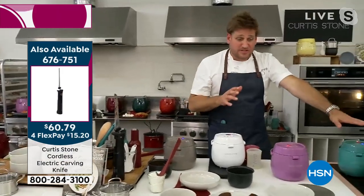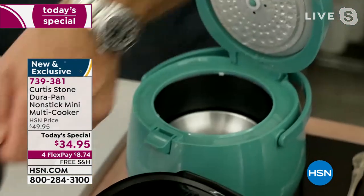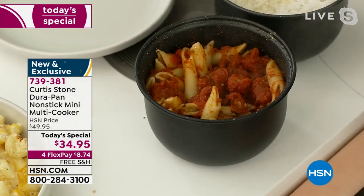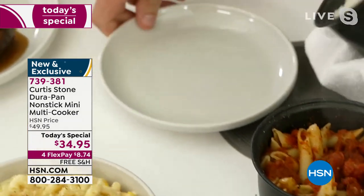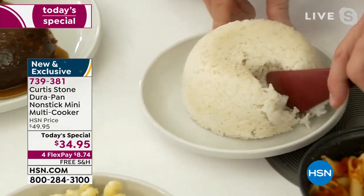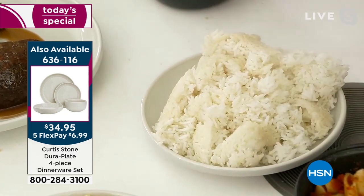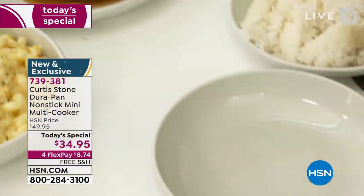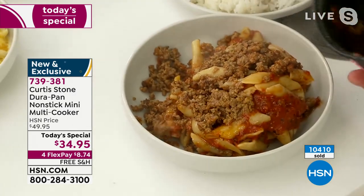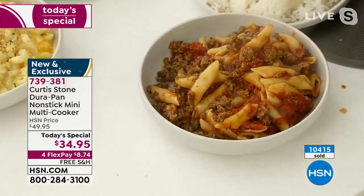In the last hour I made these dishes on purpose to show you what's on keep warm. Here's my perfectly cooked rice and my beautiful pasta with tomato sauce. Let's start with the rice — this is the perfect rice cooker that needs no cleanup. Look how fluffy and perfect it cooks every time. And this is a bolognese sauce — it literally just falls out. Every recipe I'm doing is in the recipe book.